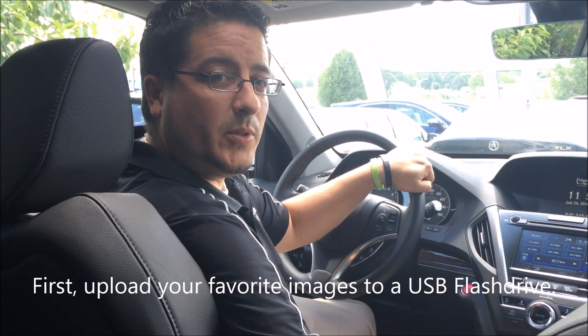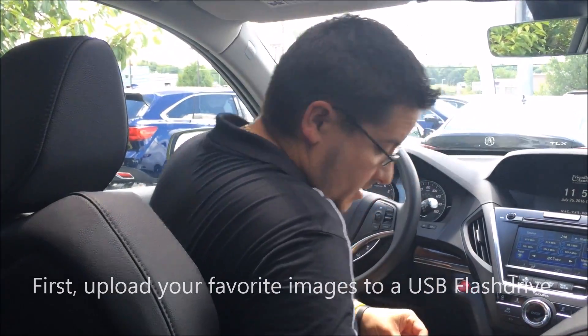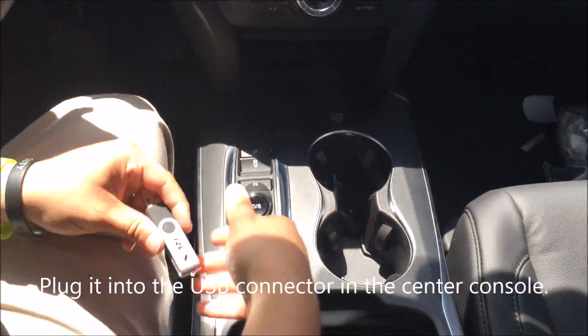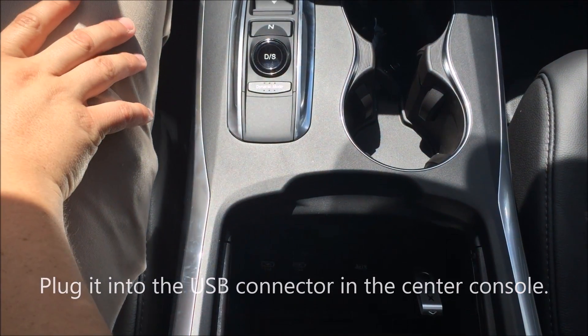The very first thing you'll need to do is upload any images that you'd like to have on your wallpaper on a USB drive, kind of like this one. After that, you'll plug it into the center console where you have one of three USB connectors. Just pop it in just like that, and here we go.